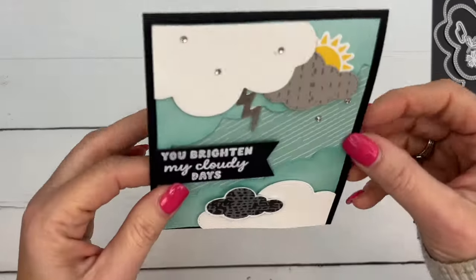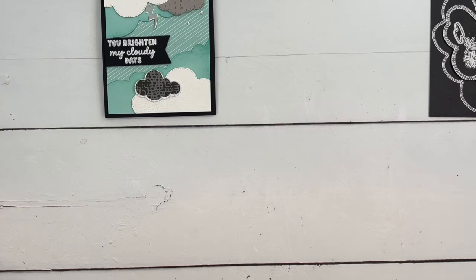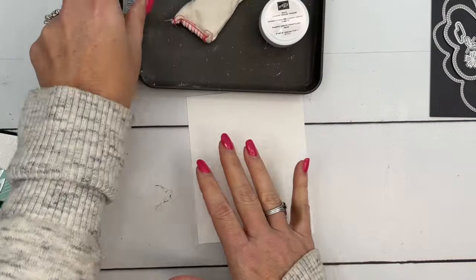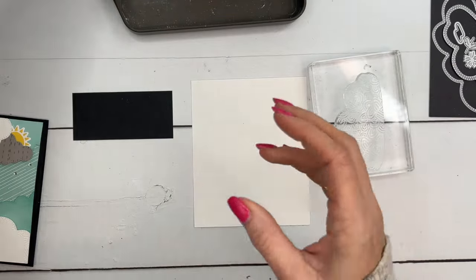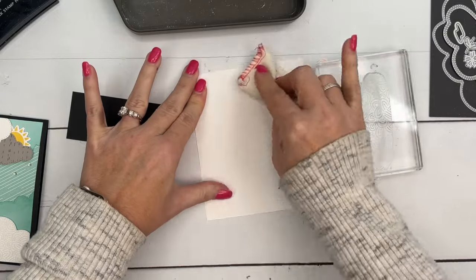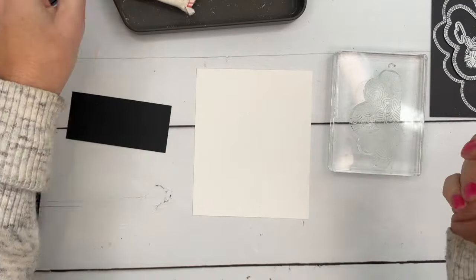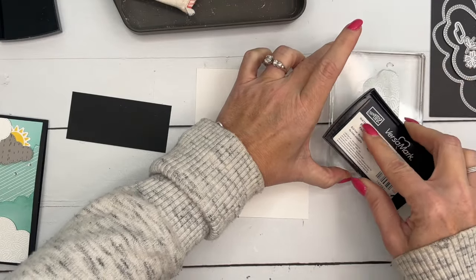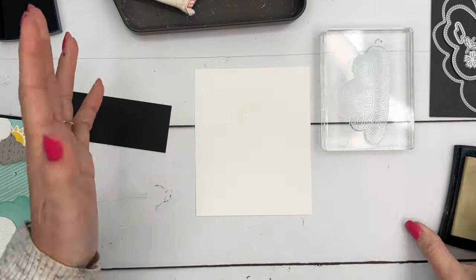The first thing we're going to do is make our clouds. They are embossed — I have stamped them on basic white and embossed them with white embossing powder. Kind of a fun, unexpected way to stamp these clouds. Now I'm going to ink up my cloud. The first thing we need to do is take your embossing buddy and rub it over your basic white piece really well. This is going to reduce any static and prevent your embossing powder from sticking in places you don't want it to. Now I'm stamping it in Versamark, which is clear.